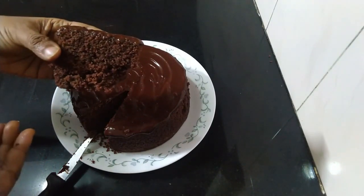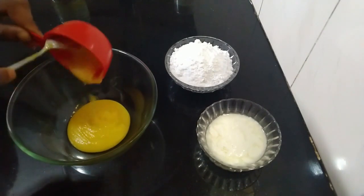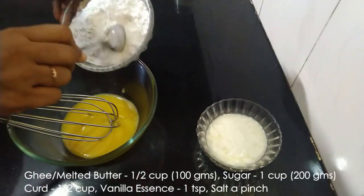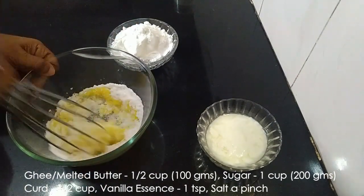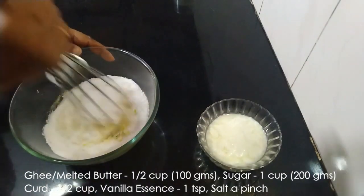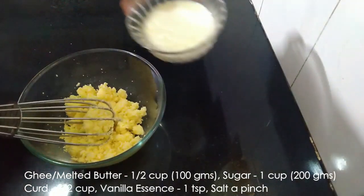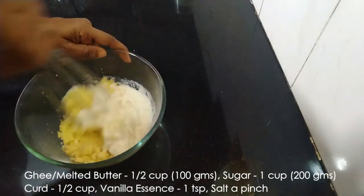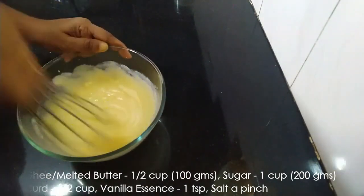You should definitely try this recipe. Let us see how to make this cake. We'll take half a cup of ghee or melted butter. Into this we'll add one cup of sugar — here I have powdered the sugar. Mix the sugar with the ghee, add the remaining sugar and mix well. Into this we'll add half a cup of curd; the curd should not be very sour. Mix well and add a teaspoon of vanilla essence for flavor.